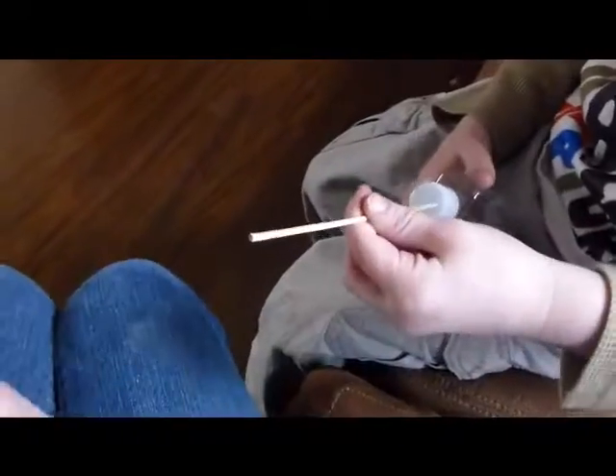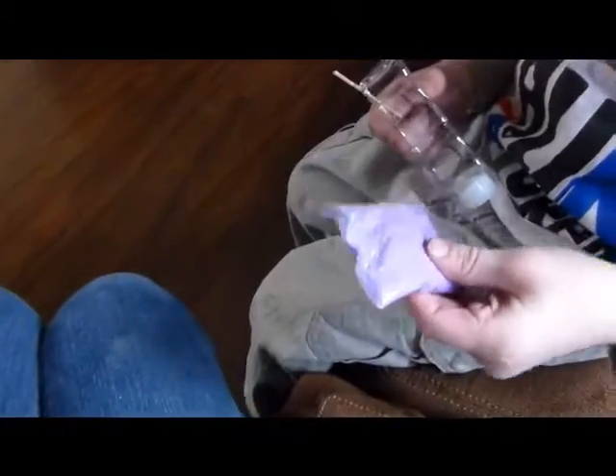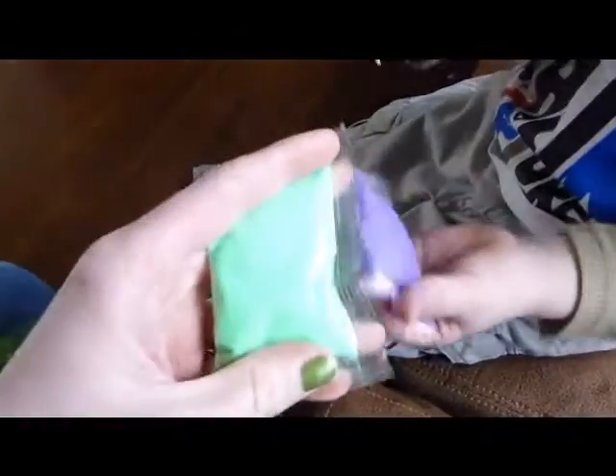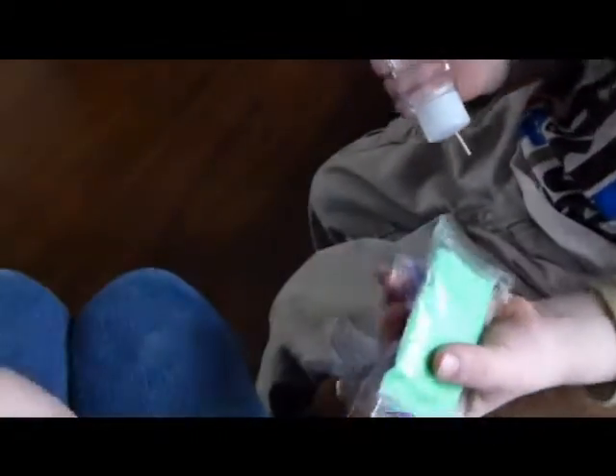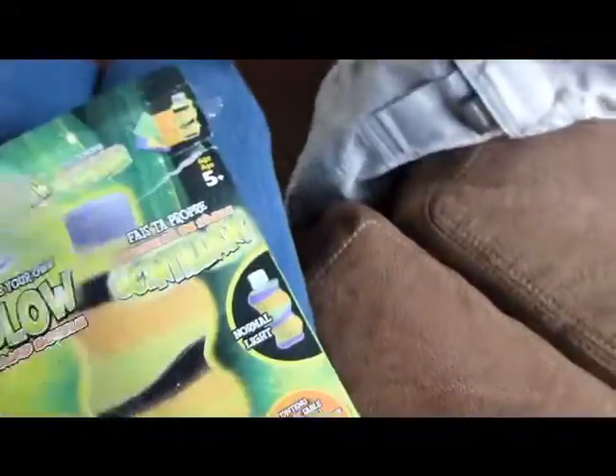We've got a stick, and we got purple sand — I'm gonna make a big mess, I hope not — green sand, and orange sand, and a little funnel to put it in, and then your directions. So I will show you what it looks like when we're done, but so far I think this is going to be a dollar for this whole little kit here.